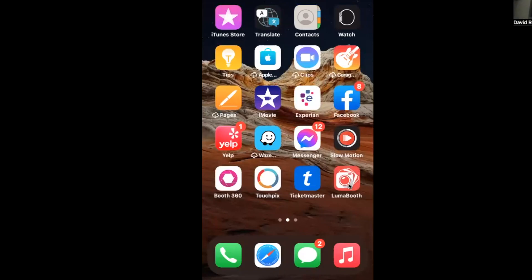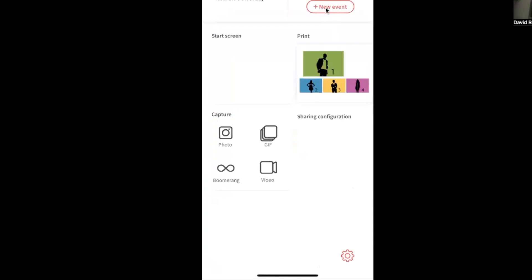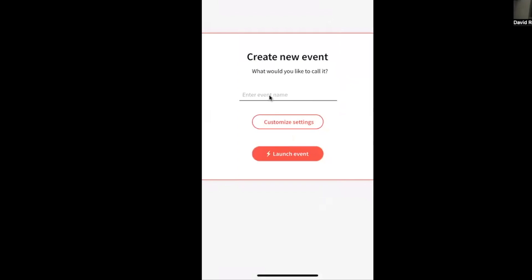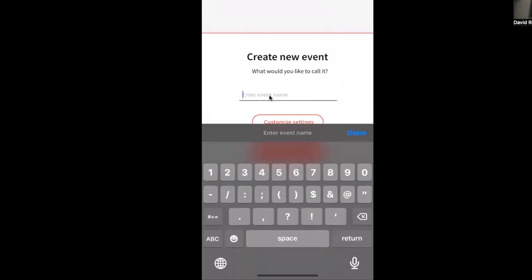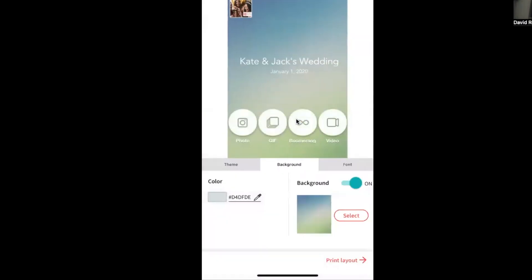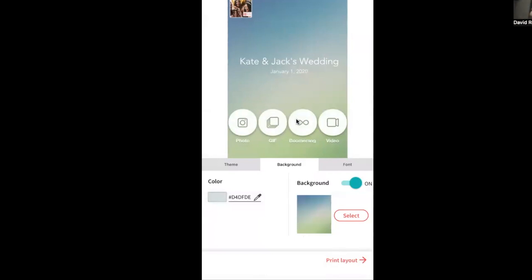Let's jump into the Lumabooth app. I'm going to select the application and create a new event together. I'll click 'New Event' and name it '360.' Then I'm going to go to 'Customize Settings' and move on to 'Print Layout.'